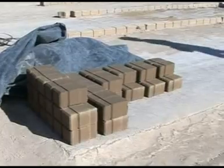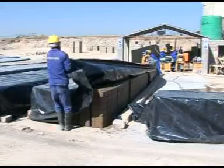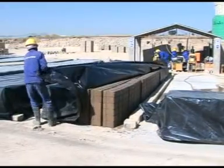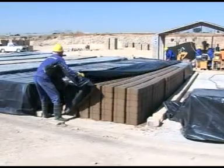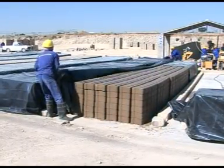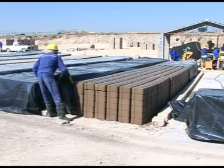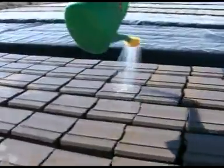Blocks are then carried away and placed under plastic sheeting. After the first day, the blocks are uncovered and wet twice daily. This is called curing. Curing is done for 7 to 14 days after production and will help the blocks gain strength — it is a crucial part of block making. After thorough watering, the blocks must be properly covered.